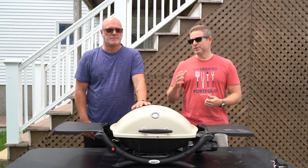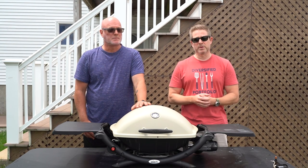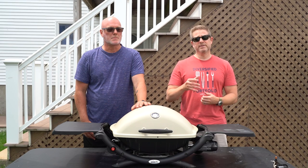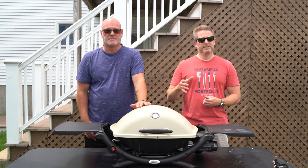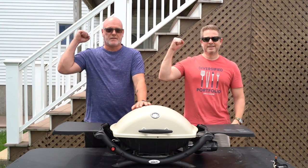I think this video is super helpful and it's going to really help a lot of Weber Q owners who have faulty or old ignitions that don't work anymore. If you like this video, please leave a like, subscribe to the channel if you haven't already, and hit that notification bell so you know when new videos come out. Leave a comment down below — I'd love to hear your thoughts, and of course, keep on grilling.